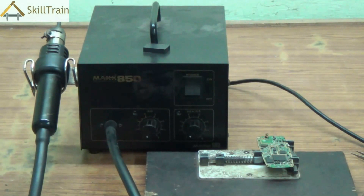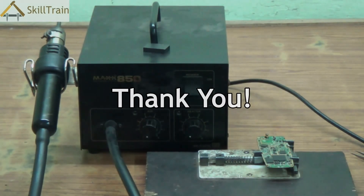So in this video we understood what is an SMD, what are the parts of an SMD, and how we need to use the SMD to place or remove components from a printed circuit board. Let's keep learning going forward. Thank you very much.